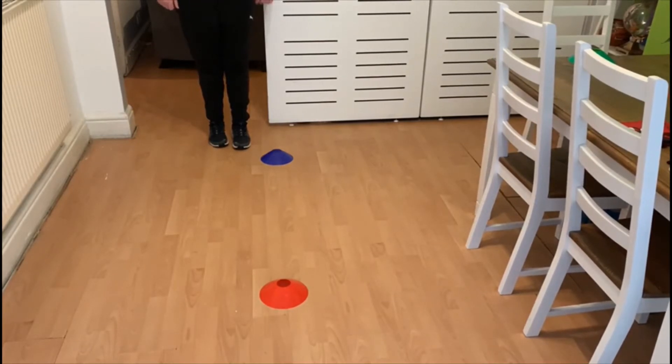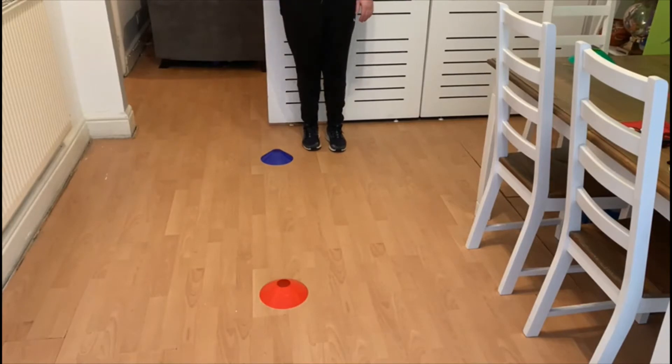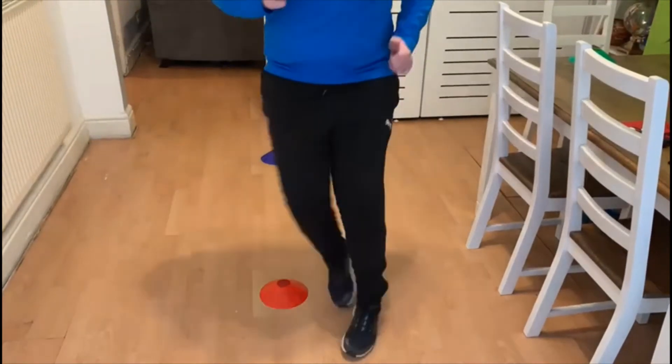You go around the cone and then backwards to the blue cone. You have one minute to see how many times you can move forwards and backwards. Maybe ask your mum or dad to time you, or ask a brother or sister to help. So watch again — move forwards, around the cone, backwards to the blue one, and forwards again.